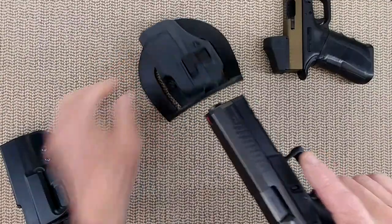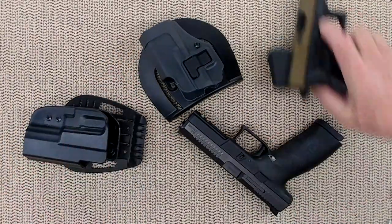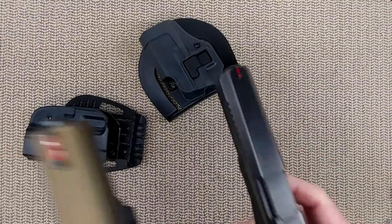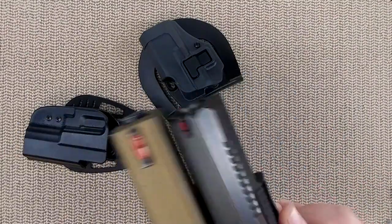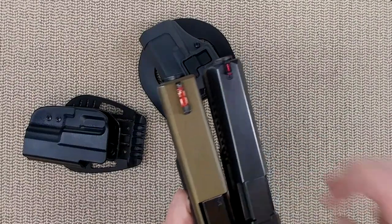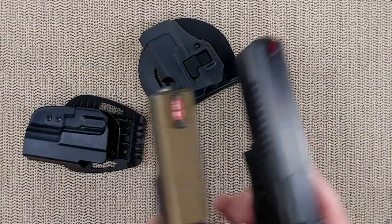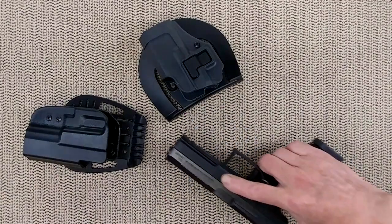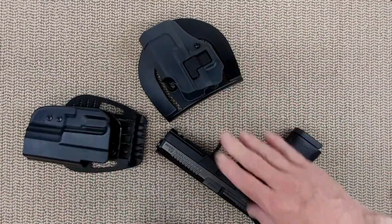Now they will fit if you adjust a few things, and that's what today's video is going to be about. We all have a few holsters for the Glock in our cabinets and we're going to see how we can adapt those to fit the P10. The main issue is the slide width — it is wider on the P10 than it is on the Glock, and that's the main problem. So we need to adapt holsters to fit our P10.